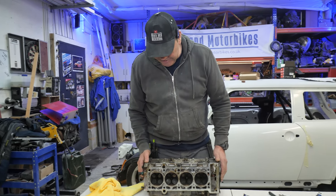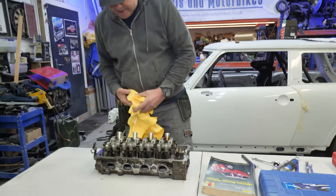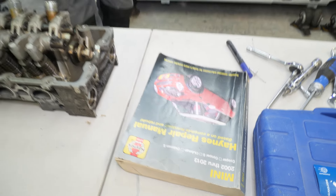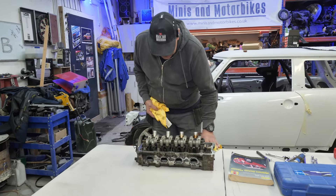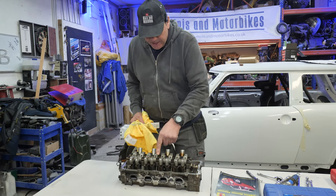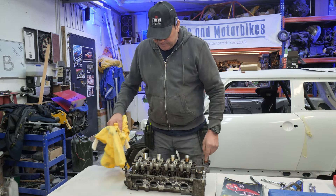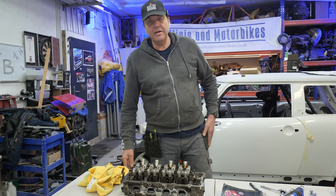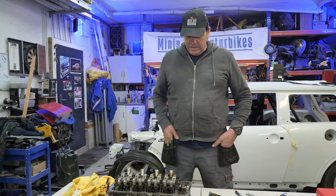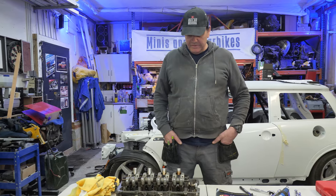I haven't got a clue what I'm supposed to do or how you're supposed to take it apart — hence the book of lies then. Because I just haven't got a clue whether you've got to undo in the middle and work your way out. You're just trying to build the suspense and enter an air of jeopardy. No, it's proper jeopardy, because I don't know — I've never done one before.